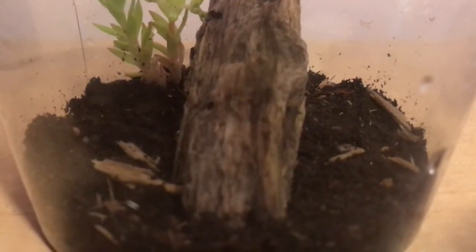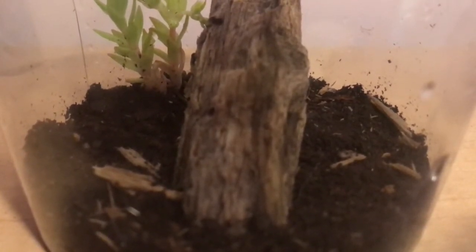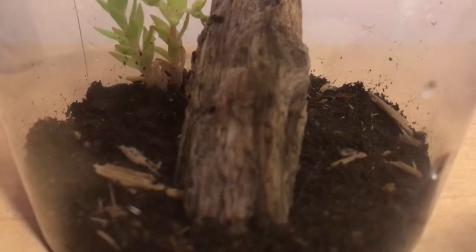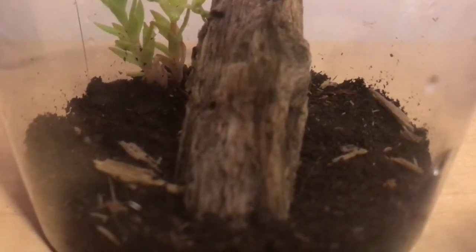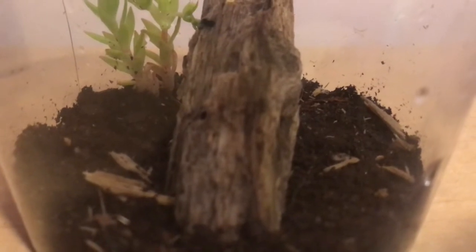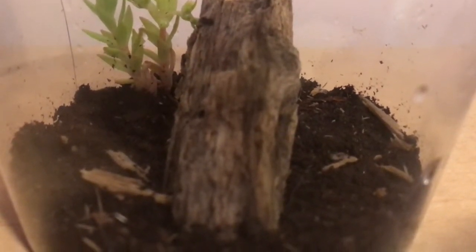I just wanted to say as a little disclaimer before we begin: it is actually very frowned upon to take animals from the wild and keep them as pets, but it is actually way different with this pet that I have, and I'll be telling you why later on in the video.